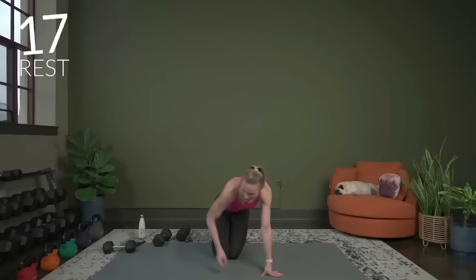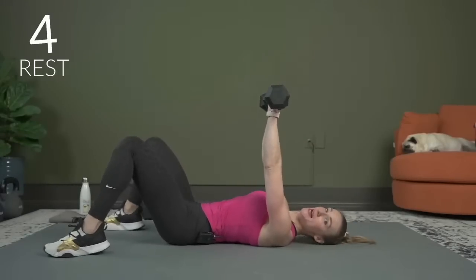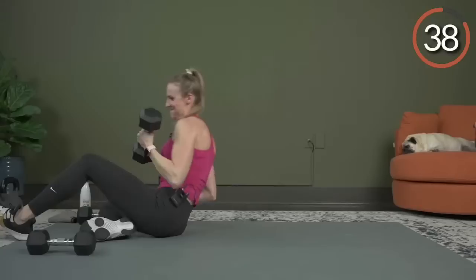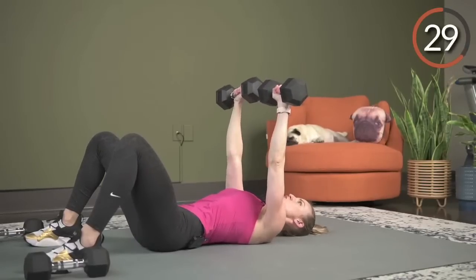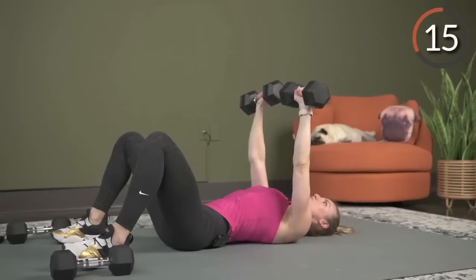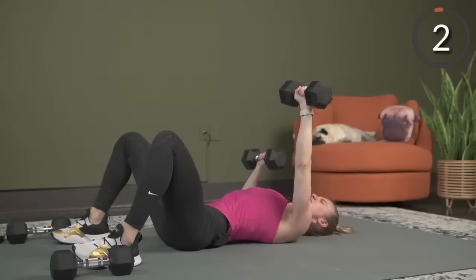Alternating chest press — bring it down, get your dumbbells, roll it back. With the alternating chest press, we're going to keep the arms up the entire time and alternate one down and then the other. Time is up — here we go, working now. Alternating down and up. Keep the wrists straight. Think about driving your shoulder blades into the mat. If you have an arch in your back when doing chest press, that is okay — it's different from abs where we keep the low back pressed in. The arch helps you drive those shoulder blades in and gives more power to press. Almost there: three, two, and one. Nice job.